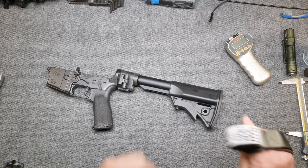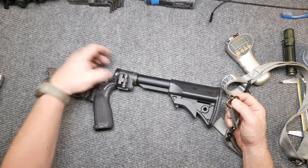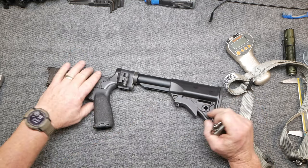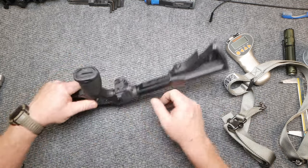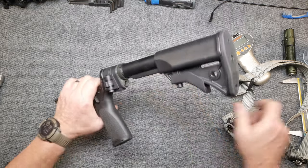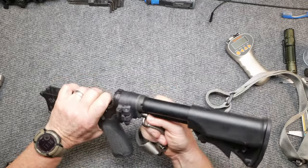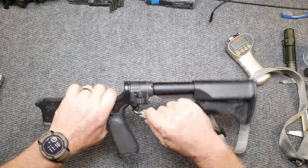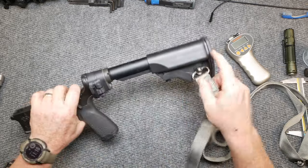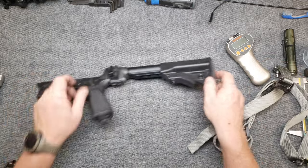I've got this sling from War Machine. Just on this lower between here and there I've got three QD points. It's got one here, one here, and then I'm running the BCM base plate on this because I love BCM products. It rides full swing here. And then the LAW tactical has one in the base, so I can put one there, or if I want to run it full length on the sling I can put one here. I thought it was just an interesting thing for us to go through while I was cleaning this.